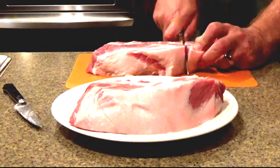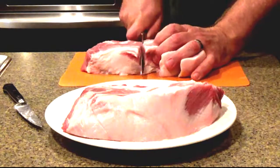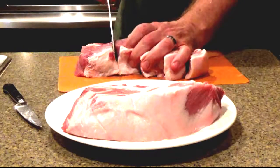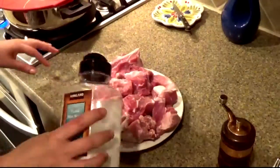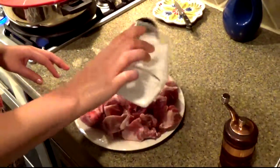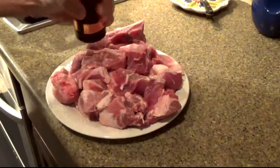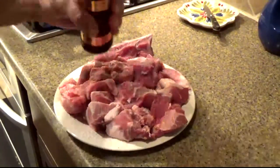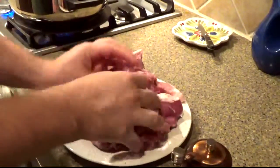We want to cut it into chunks so we get a good sear on all sides. Browning really brings out the flavor of the meat, and we left the bone in here because it adds so much flavor. We're gonna salt and pepper this meat before we sear it — about a teaspoon of salt and about a half teaspoon of pepper, depending on your taste. We're adding white and black pepper to make it a little more kid-friendly, then incorporate it into the meat.